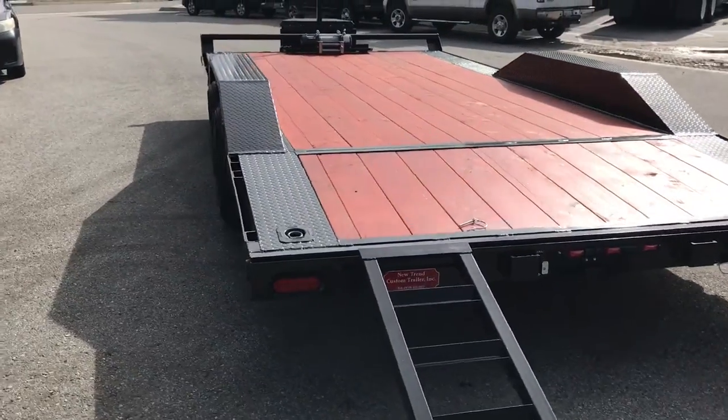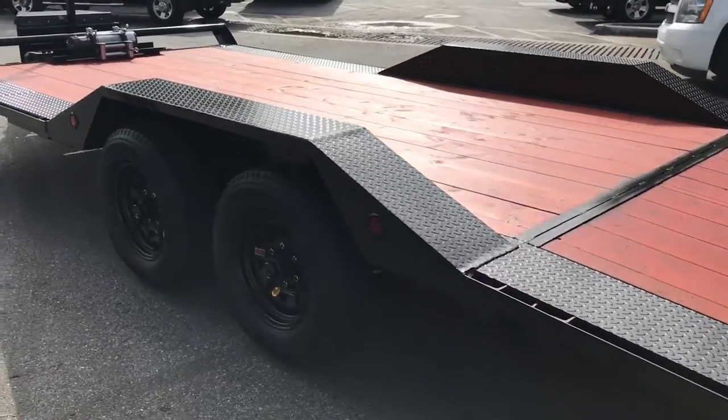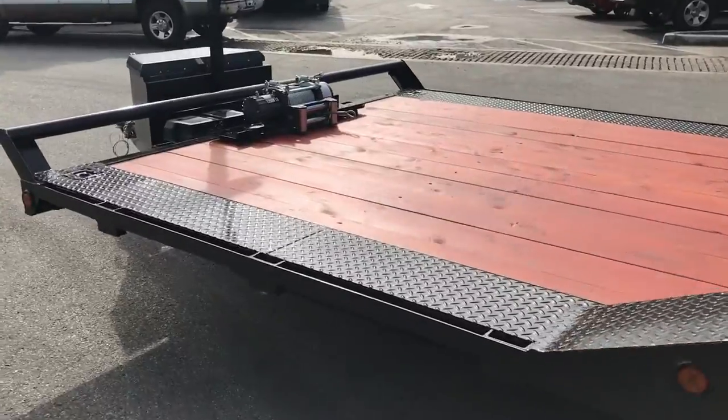So if you're looking for a quality-built trailer, something custom — can't find it out there, you know what you want but you can't find it — let's go, we'll make it happen.